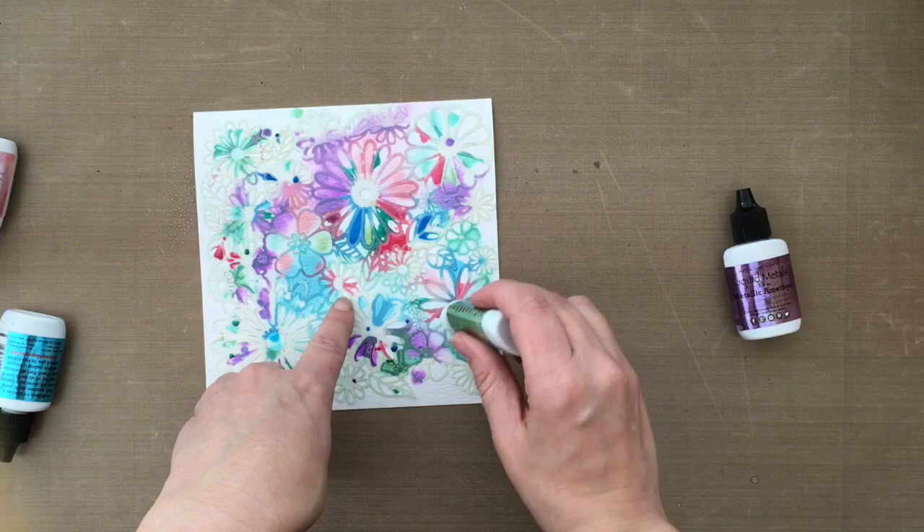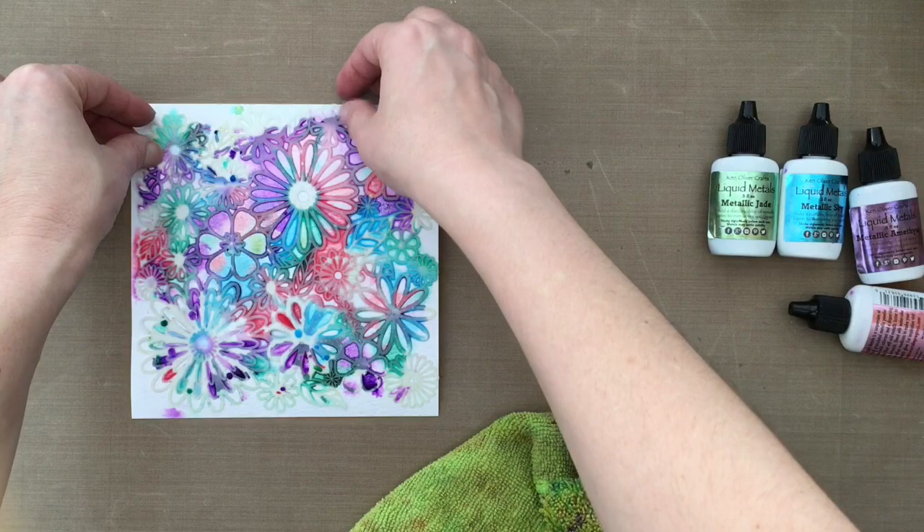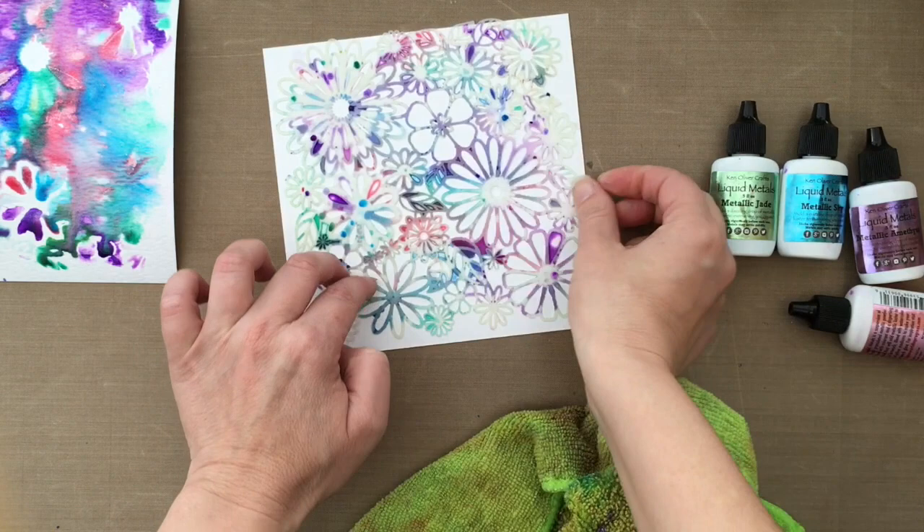I'm adding more water here, but I messed up because I added too much water and lost the shape of my stencil — as you can see, it's kind of a big blob. But I'm going to use that later, I'm not going to waste it. I took that same stencil and pressed it onto some watercolor cardstock, and you can see I got a second printing from that same stencil. I'm going to use both of those in just a minute.